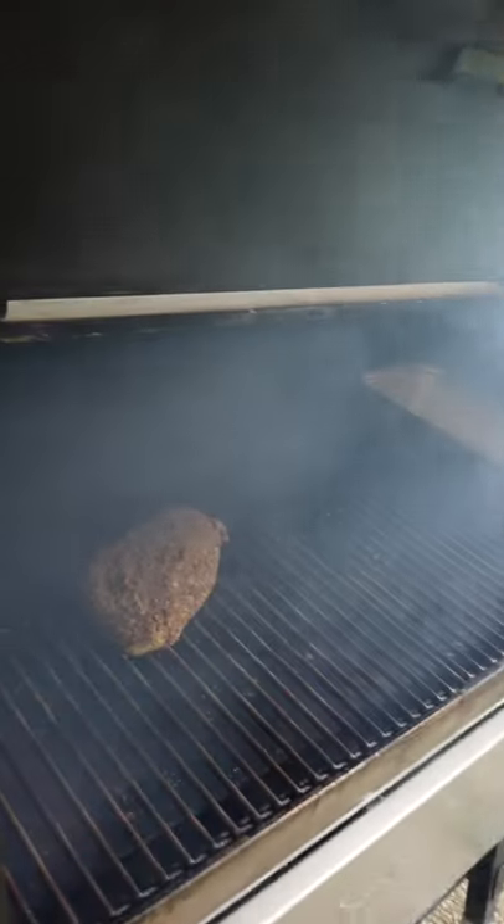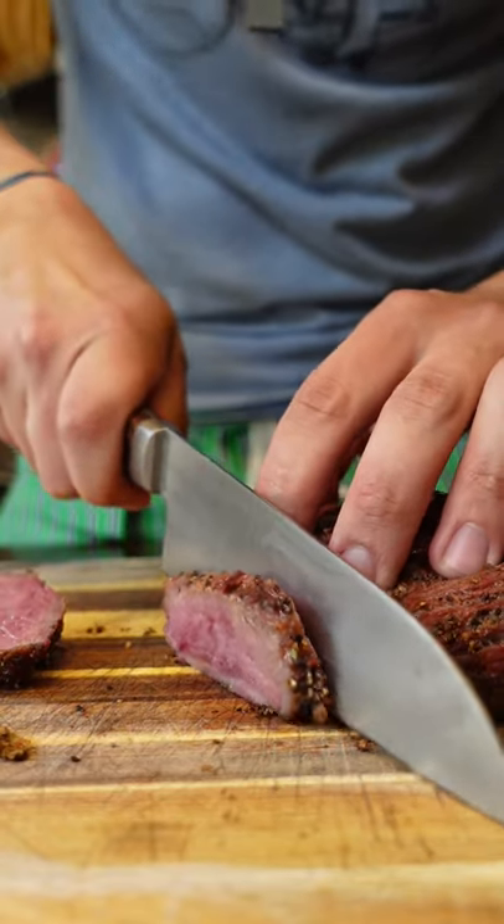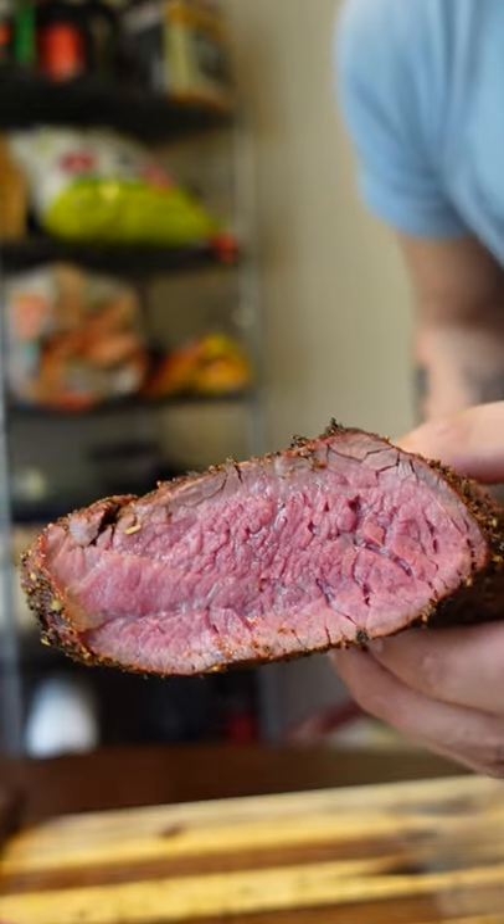Since the rub is the main flavor, you could totally bake it in the oven and it'll have near-identical results. Rest this for at least 15 minutes before slicing.